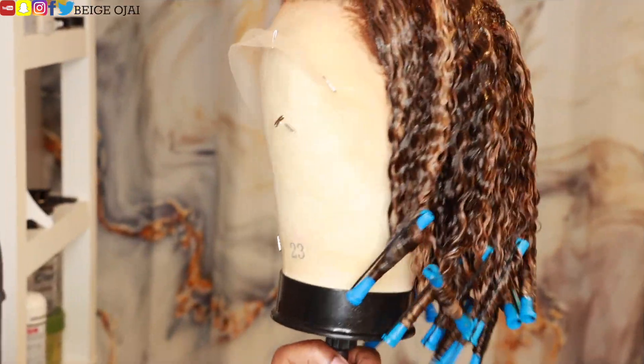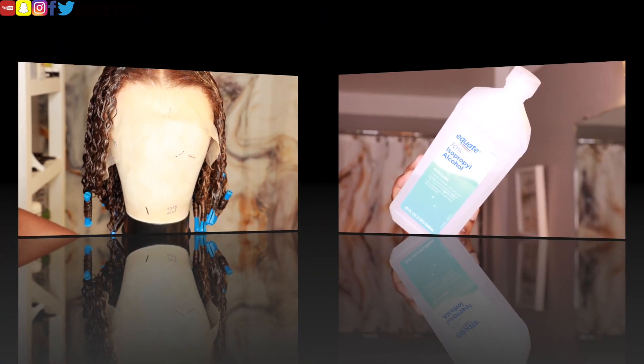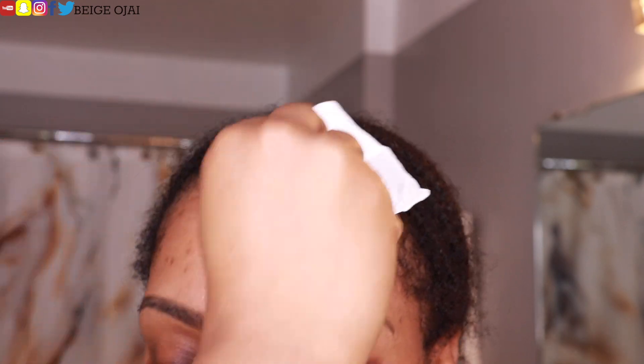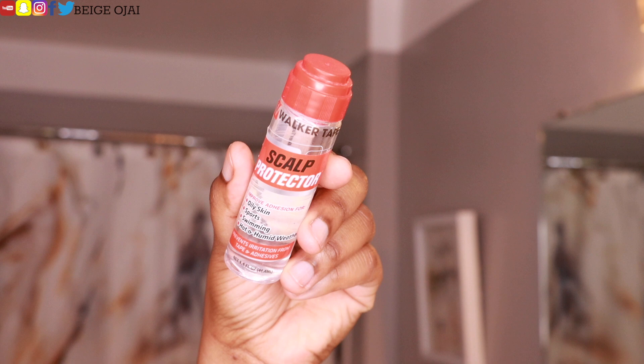So now that I am finished, I am going to allow the hair to set and air dry overnight. It's the next morning and it's now time to install the wig. Grabbing alcohol, I'm going to clean my forehead off with that alcohol and then grab scalp protector and apply that to my hairline.